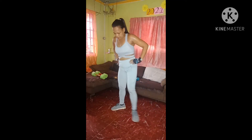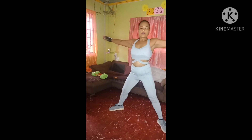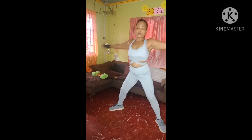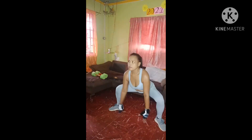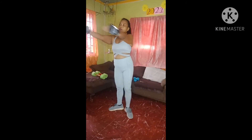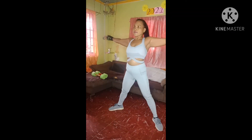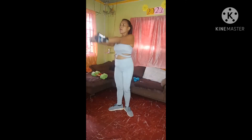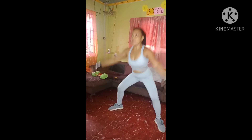We do have to do the other side. Nice and slow, step out, come down, and drag it in. A little bit faster. Open, down, and pull it in. Open, down, and pull it in. Good work, you're almost there. Five more, let's finish it off. Four. Two more. Last one. Beautiful. Good job.